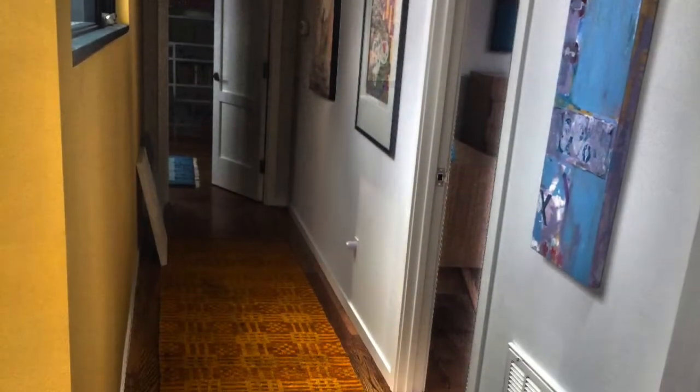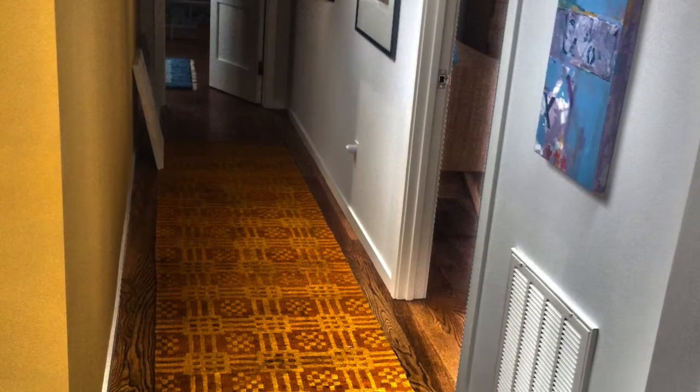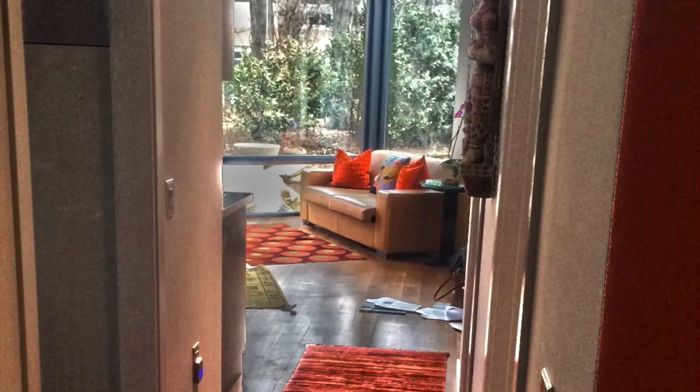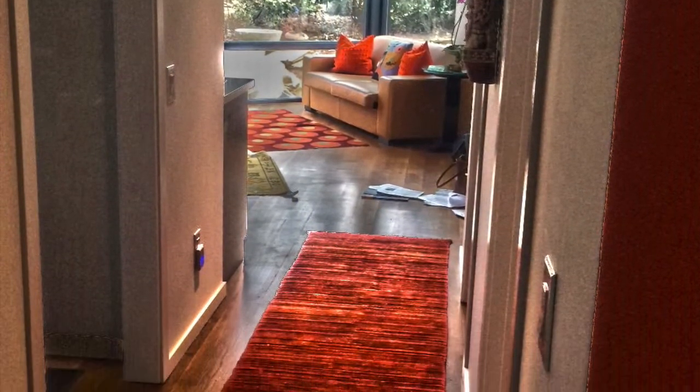When placing a runner in a hallway, it is important to keep some space between the edge of the rug and the wall. Try to have a minimum of 6-8 inches of flooring showing on both sides of the rug. It will make the space feel balanced and the rug won't feel like it was squeezed into the space.